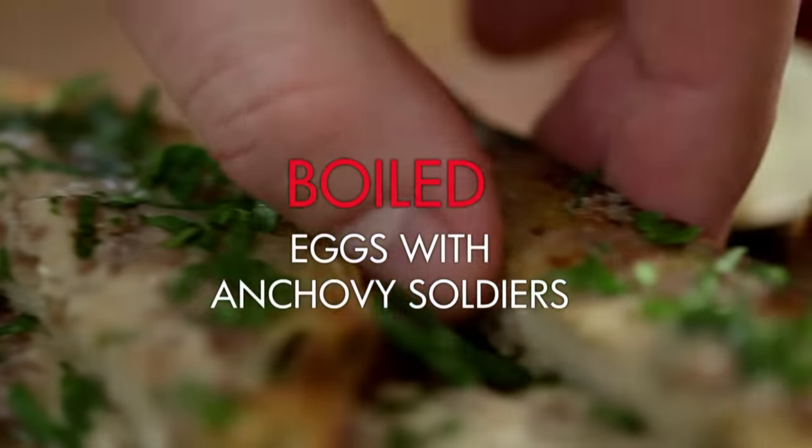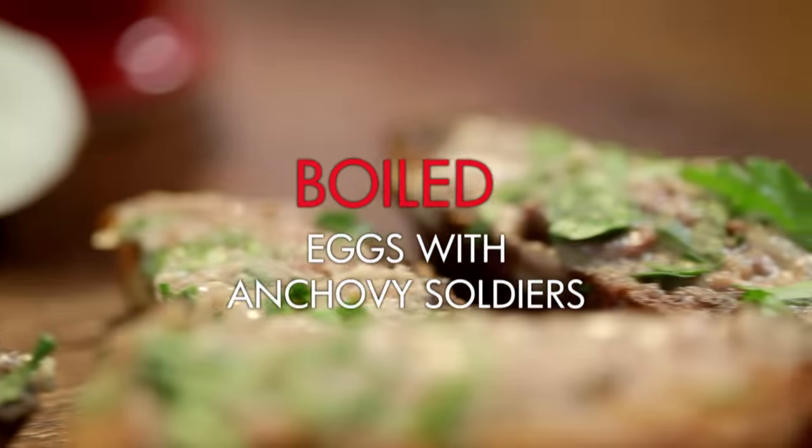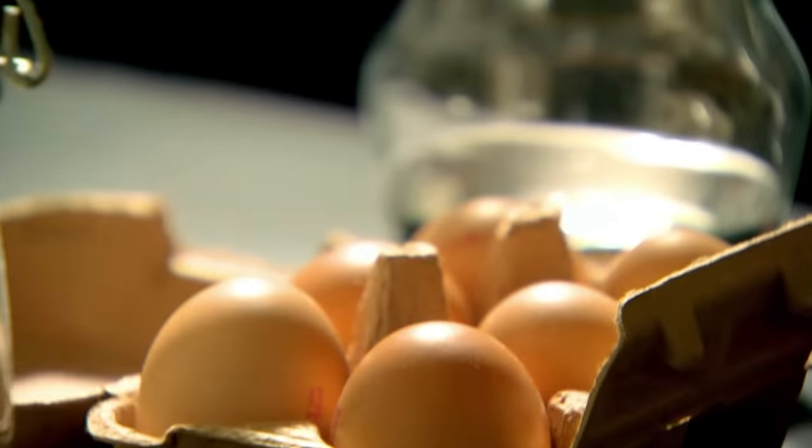Boiled eggs with a soldier that will make your taste buds stand to attention. There's something quite nostalgic about a boiled egg — it's something that's never lost its magic. When you slice that top off and dunk that soldier into the yolk, you can't mess with a deliciously runny yolk.